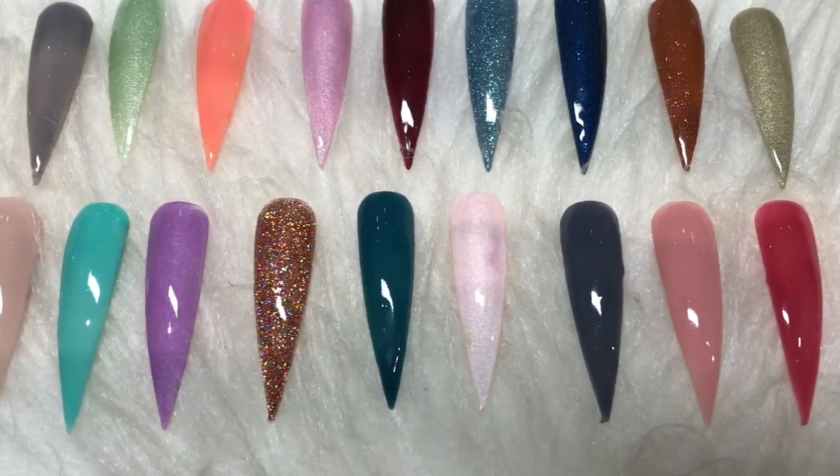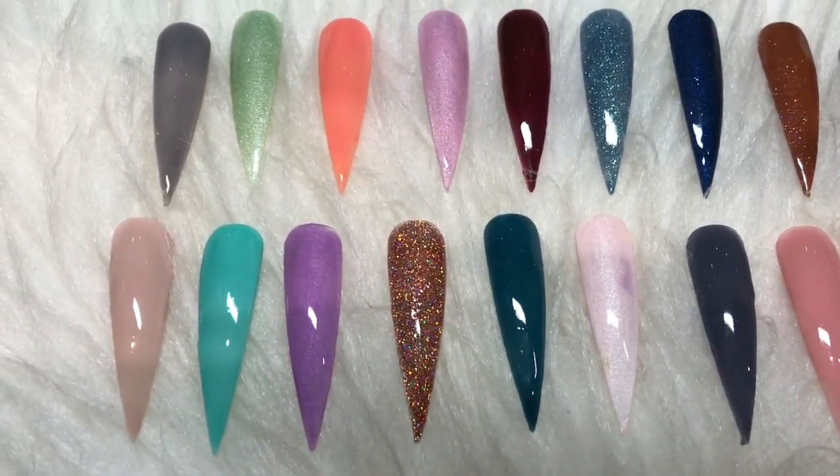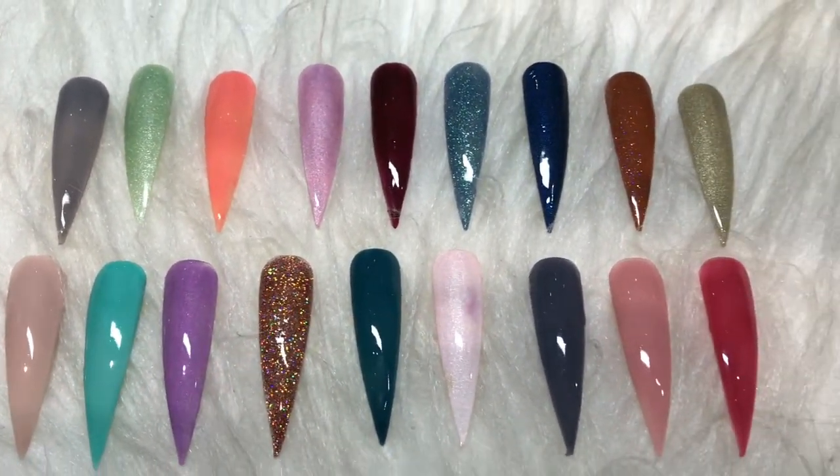Please leave what your favorite color out of all these is, or a favorite few, in the comment section. If you want me to do another swatch video just let me know — I'm happy to. Bye bye!